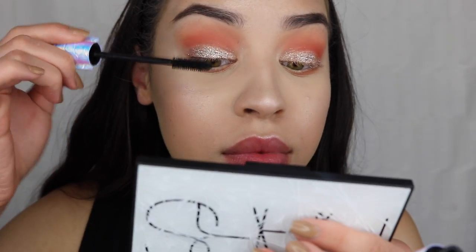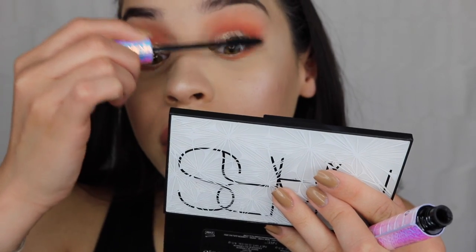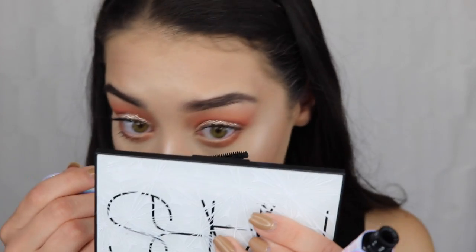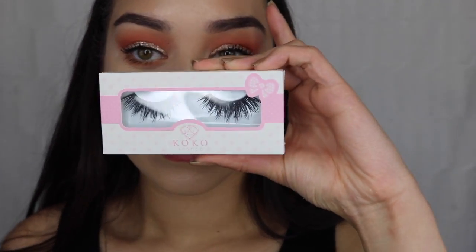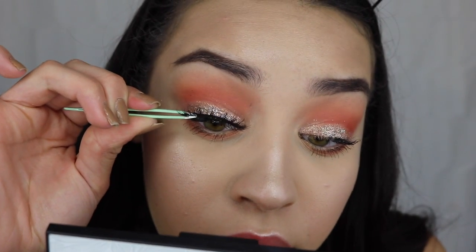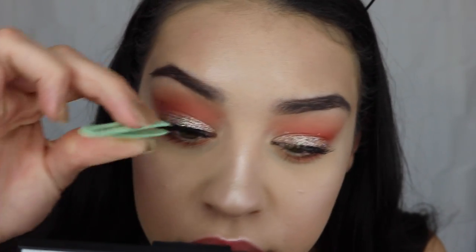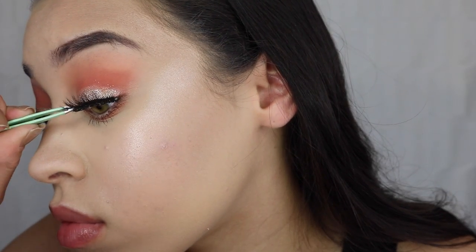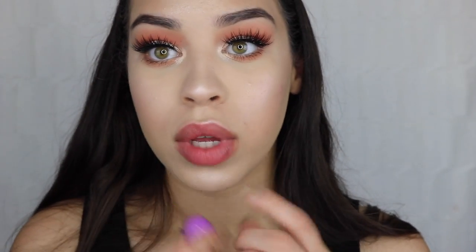To prep for falsies I'm taking my Tarte Lights Camera Lashes mascara and applying it all over my lashes and lower lash line — I also placed some shadow on the lower lash line. For lashes today I'm taking my Cocoa Lashes in the shade Goddess, using tweezers because the band is really stiff to work with. I still love this lash style — popping them on and making sure the edges are secured on the outer and inner corners.